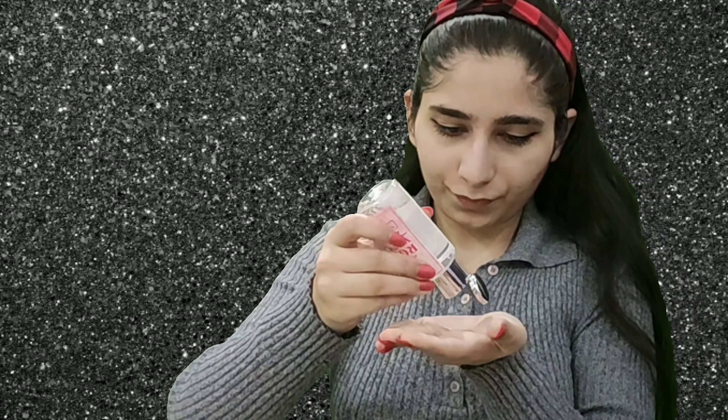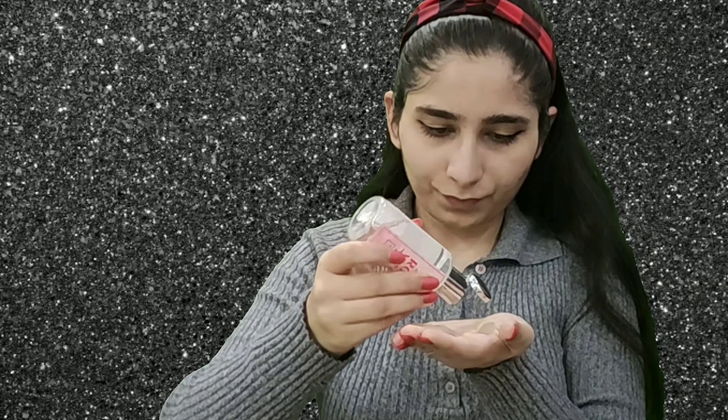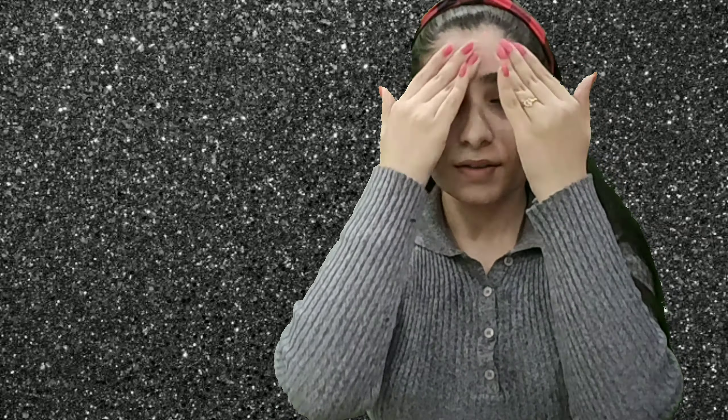After this, I will wash it off. I will use a toner like rose water, which I have told you in the intro. I have also used it as a makeup remover but I have not used it here. So my face is clean now.